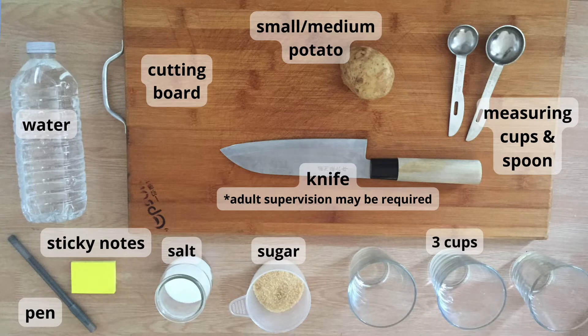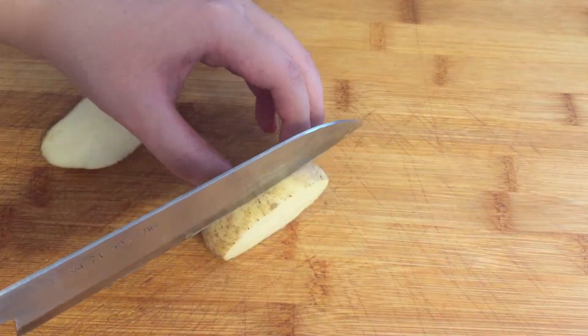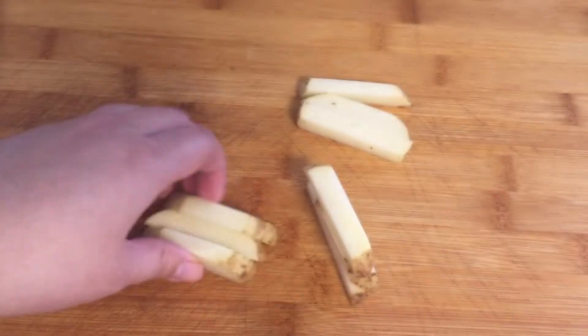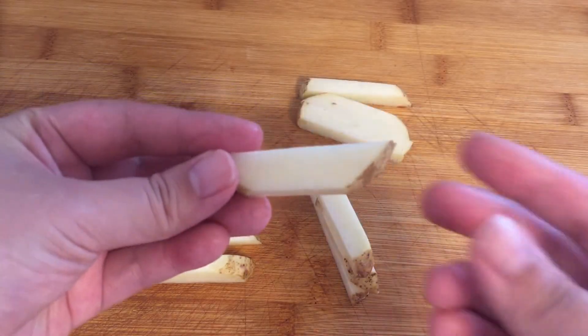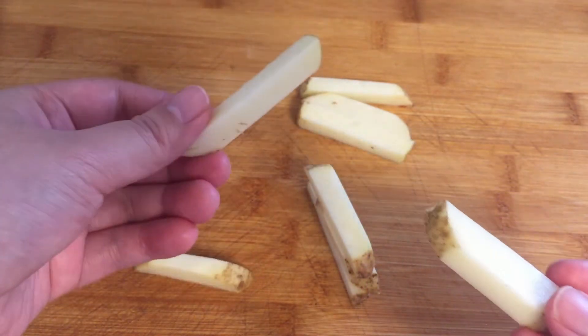Please have a guardian supervise or help you when using the knife and do not eat the raw potato. To begin, with guardian supervision or help cut your potatoes into roughly equal sized pieces. Make sure that they are not too thick or too thin. I cut mine to be a width of around one centimeter. We will need six to nine pieces of potato.